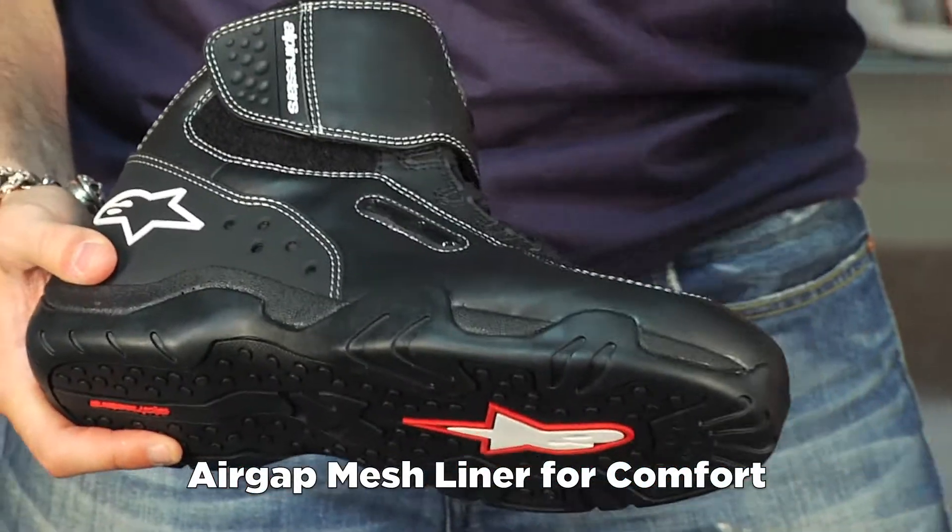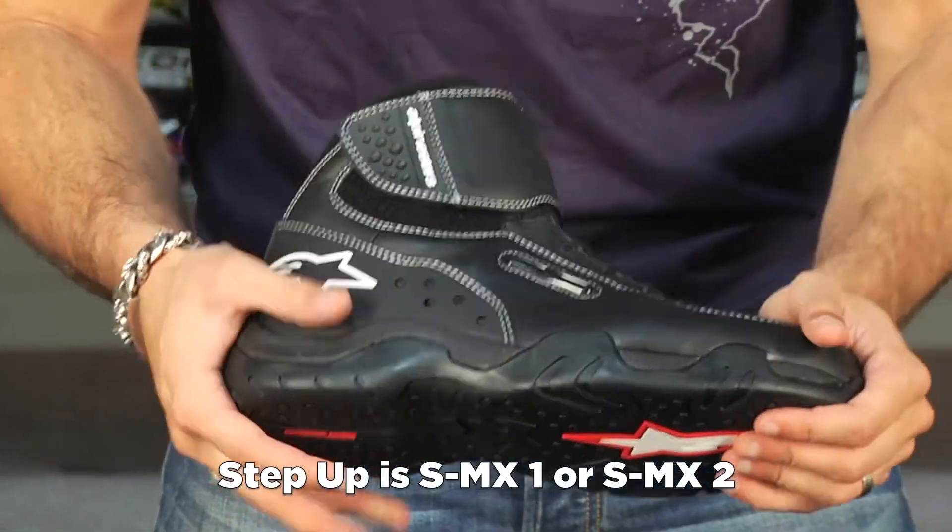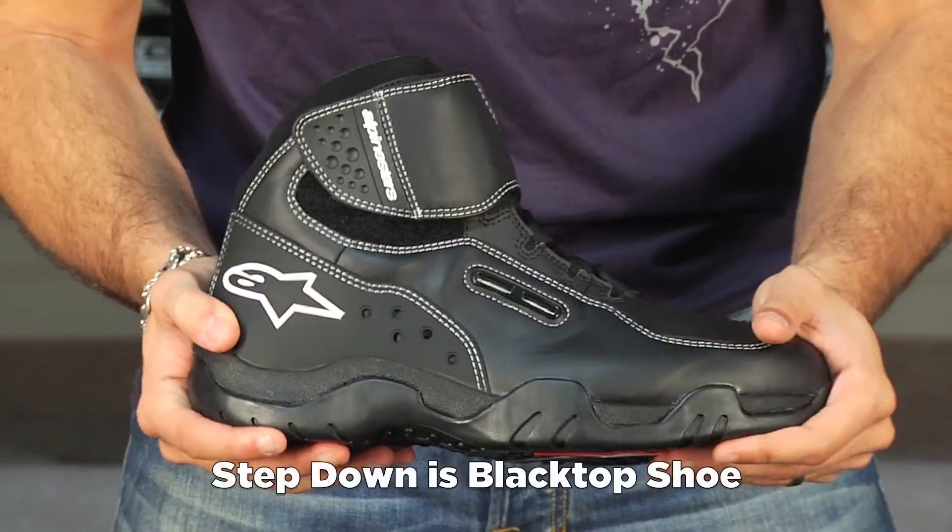It's a lot of boot for that $150 price range. A step up would be something like the SMX1 or the SMX2, which become more technical. A step down from here in functionality is something like the Black Top.